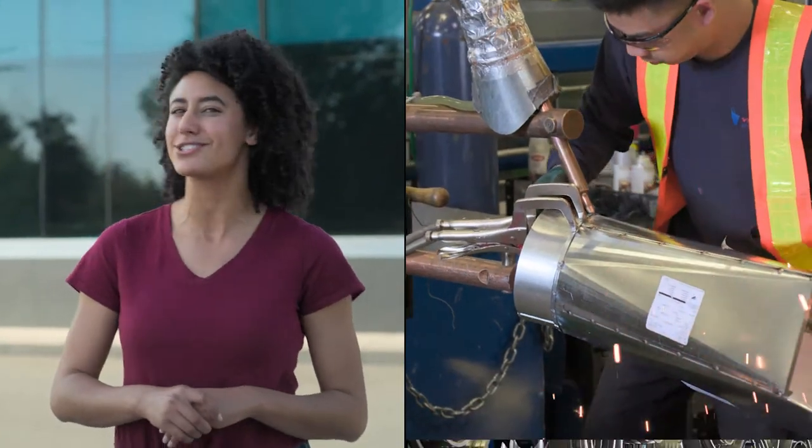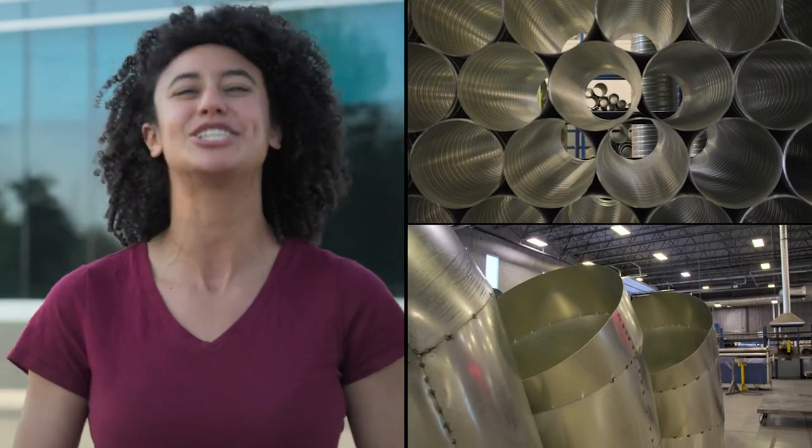If you're good at math and like working with your hands, then this trade could be for you. Our next guest fabricates, assembles, installs and repairs sheet metal products. Let's meet a sheet metal worker.